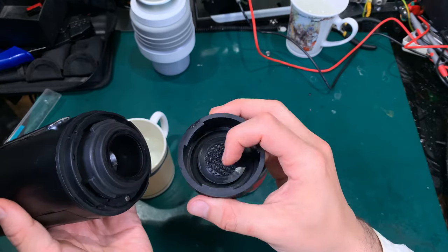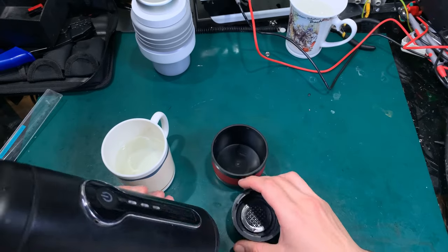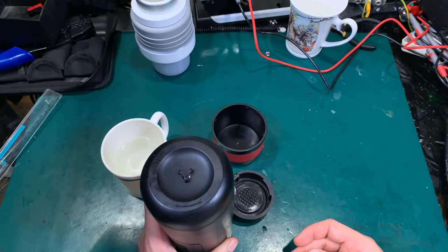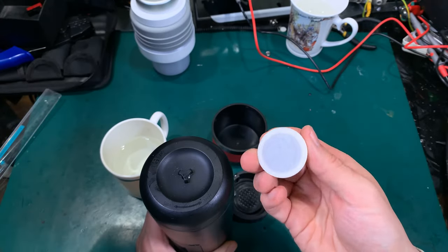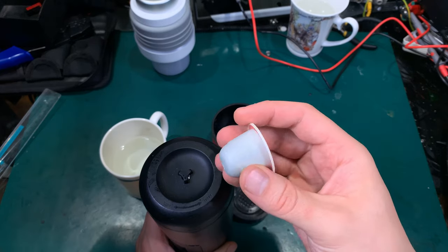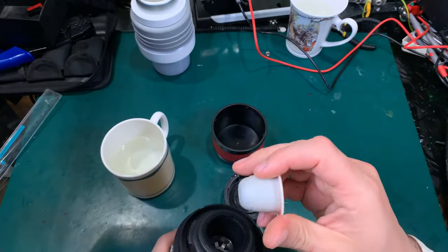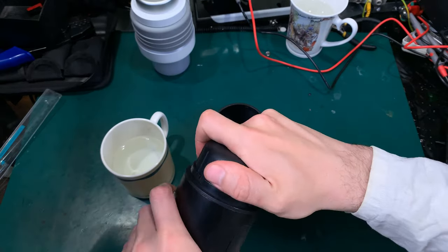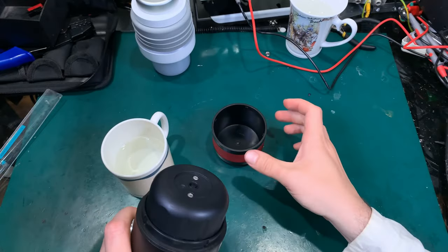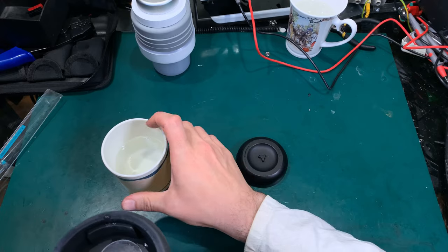Here we are putting the Nespresso capsule — let's make ourselves a coffee. I'm using capsules like this. They should be safe from the environment. This is like a paper-like material. You grab like this, you twist, you lock like this, and you add water.